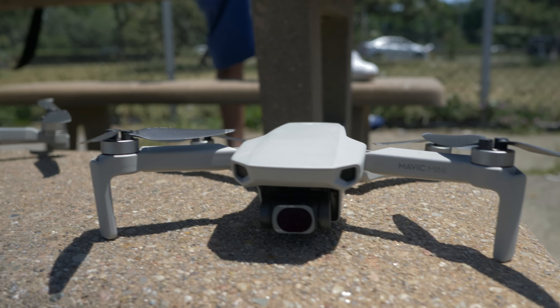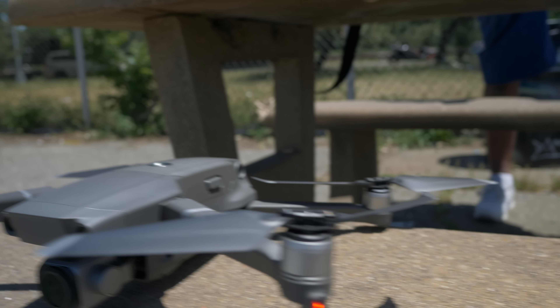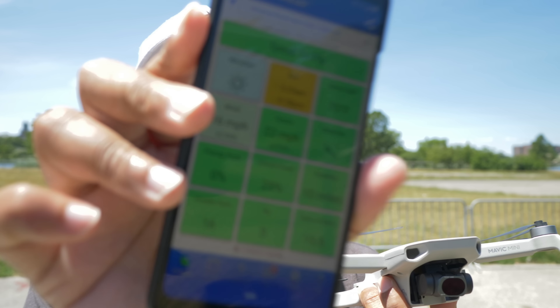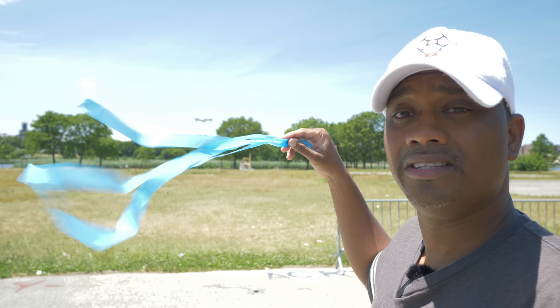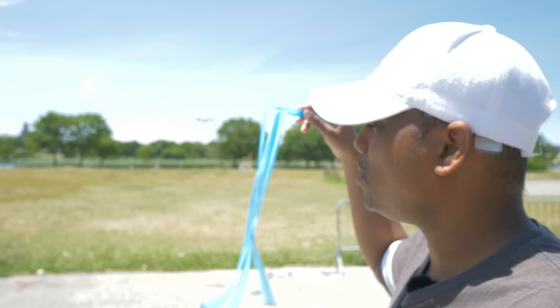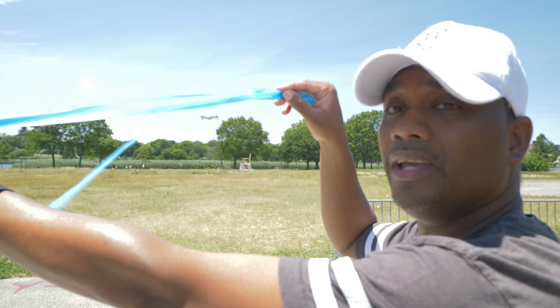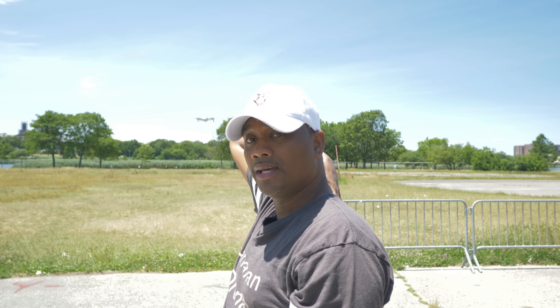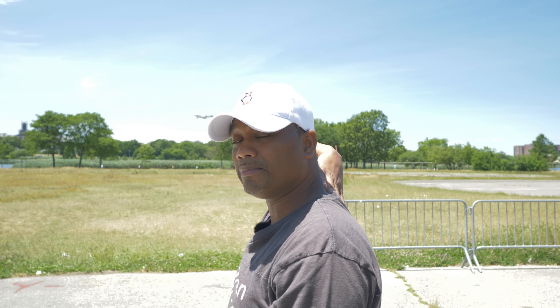Remember that every drone has a different wind resistance. In particular, with this drone or any other drone, you want to know how windy it is. Once you know how heavy the wind is, the next thing you need to know is what direction the wind is blowing. It's always good to have a little telltale for that — because now that I know the wind is blowing that way, I can block the wind with my back.